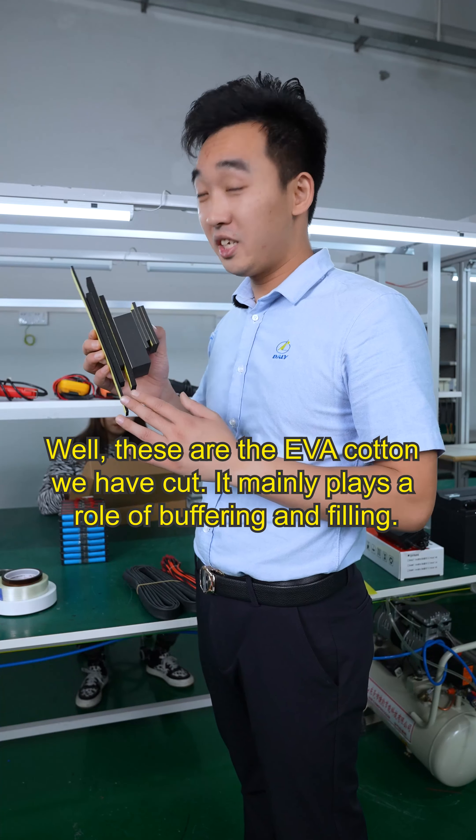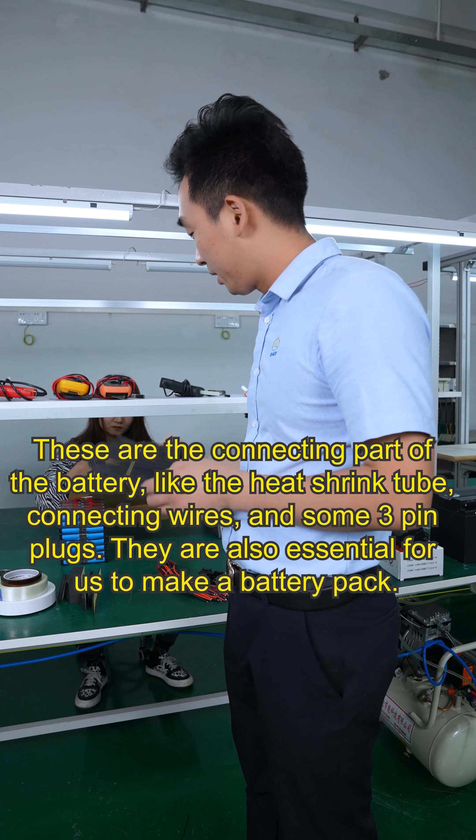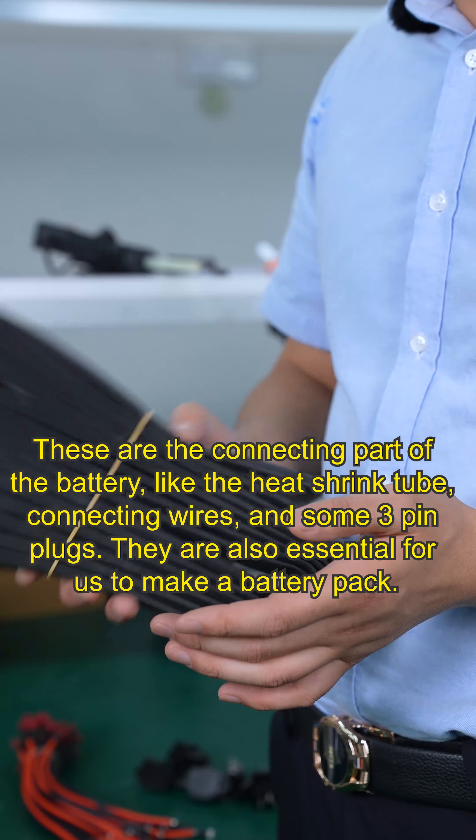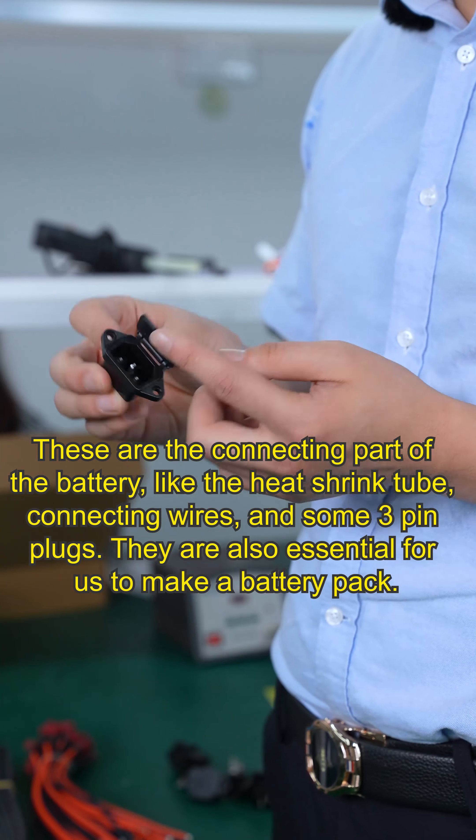These are the EVA foam pieces we have cut. They are mainly placed around the cells for buffering and filling. These are the connecting parts of the battery, like the heat shrink tube, connecting wires, and some 3-pin plugs.